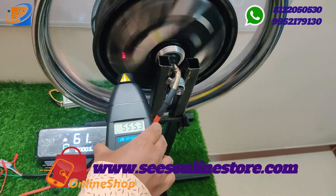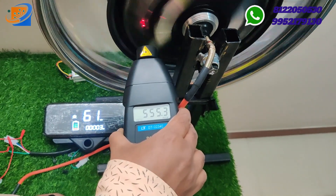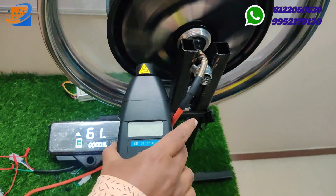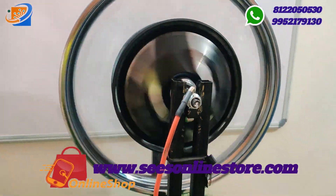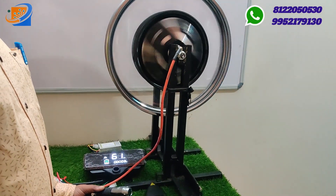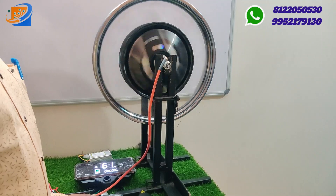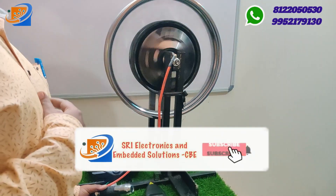We have 60 volts and are measuring the live speed. Now we brake on the front. When we catch on the rise, all motors cut out. The motor shape is not noisy. The maximum speed is demonstrated — already doing more than a kilometer. For a live demonstration, you can contact Sri Electronics and Embedded Solutions.